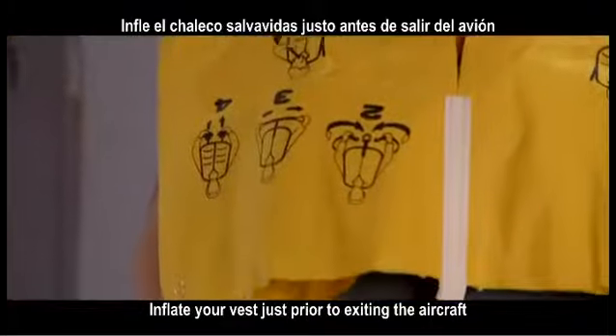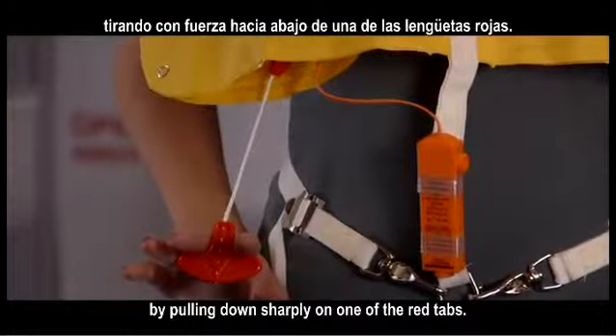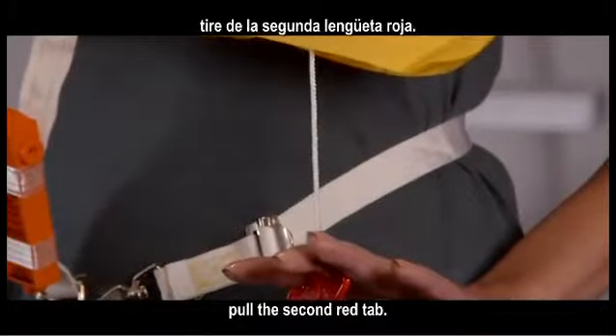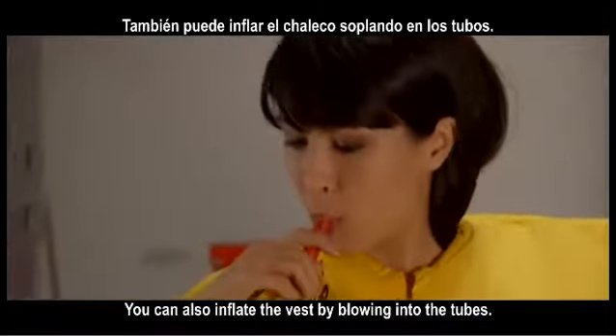Inflate your vest just prior to exiting the aircraft by pulling down sharply on one of the red tabs. If additional flotation is needed, pull the second red tab. You can also inflate the vest by blowing into the tubes.